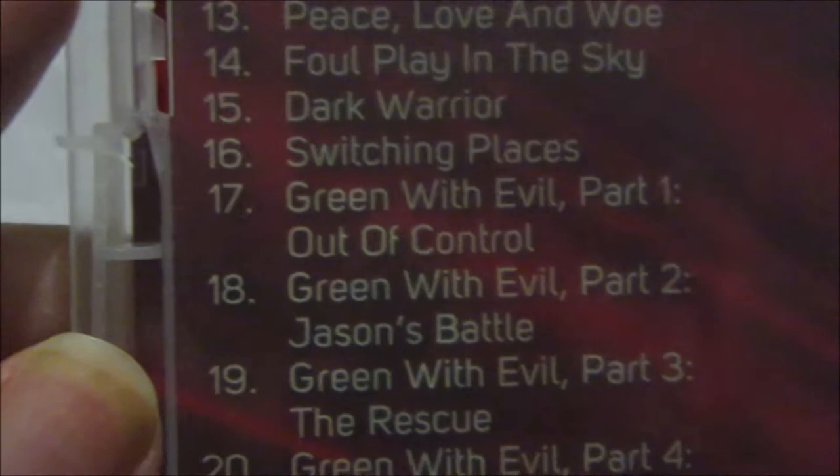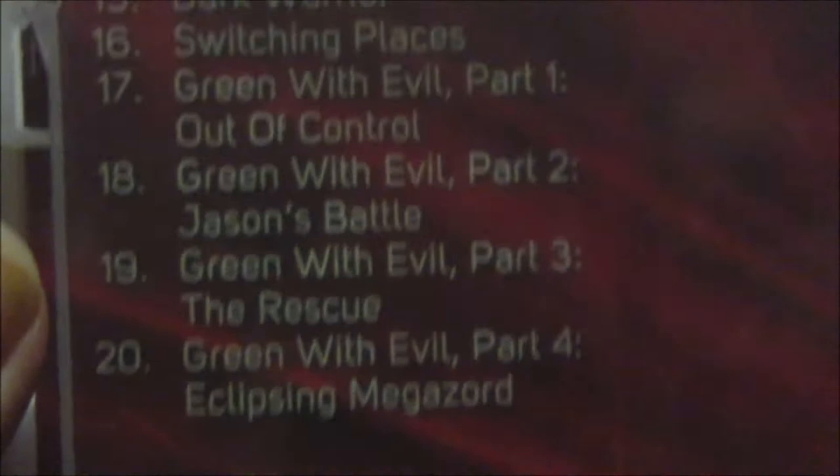Then you go over to disc three for Green With Evil part five, and then: The Trouble With Shellshock, Itsy Bitsy Spider, The Spit Flower, Life's a Masquerade, Gung-Ho!, Wheel of Misfortune, Island of Illusion parts one and two, and The Rockstar.